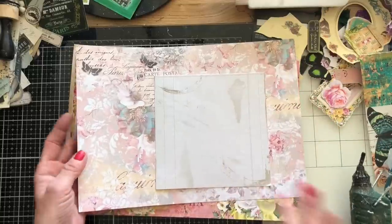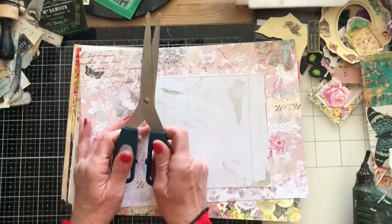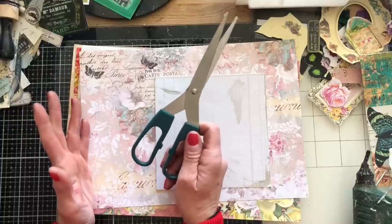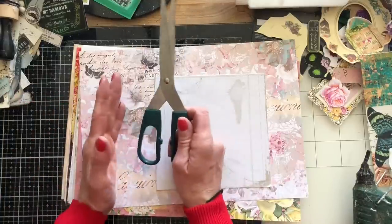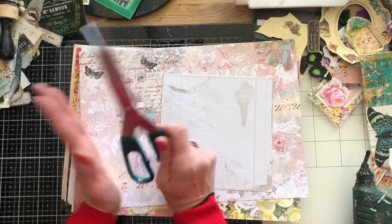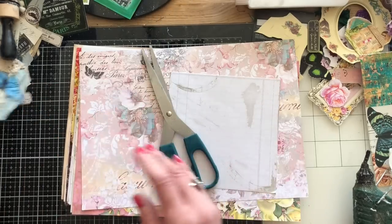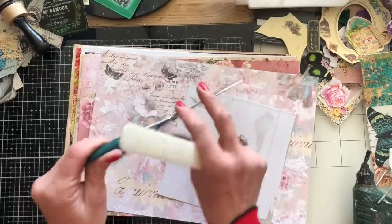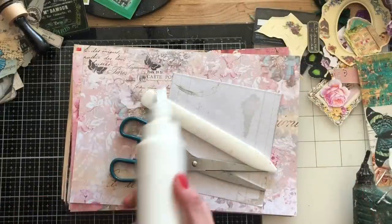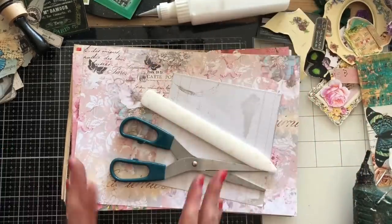You're going to need some scissors, or a paper trimmer if you prefer. You may want a ruler if you like to measure — personally I like to just wing it and then suffer later. You may or may not need a bone folder; if you don't have one you can use your scissor handles. And then some glue — I always use Anita's tacky glue, mine happens to be in one of these sugar bell bottles.